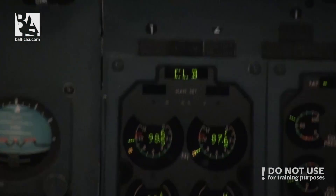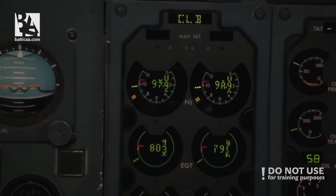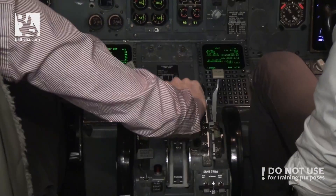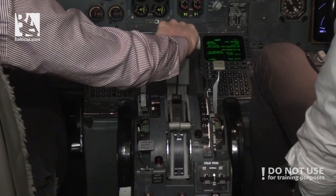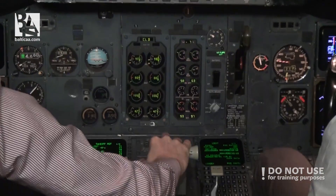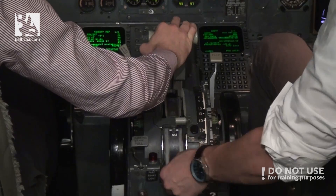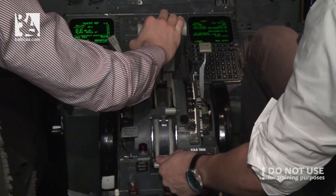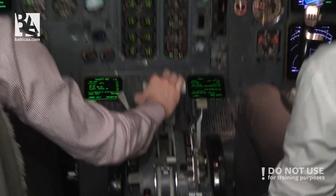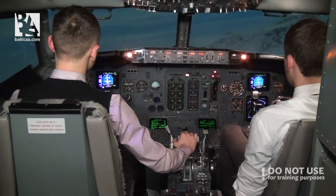Engine number 1 and 2 at take off thrust. Auto thrust set. No response. No response. Confirm — cut off. Fuel cut off engine number 1. Confirm. At this moment we have full thrust and the throttles are not responsive, so we cut engine 1 immediately.